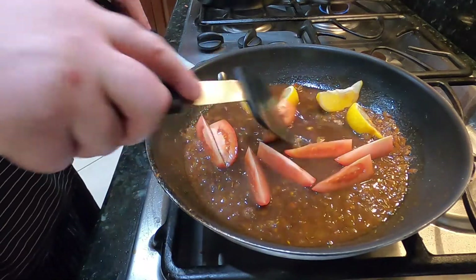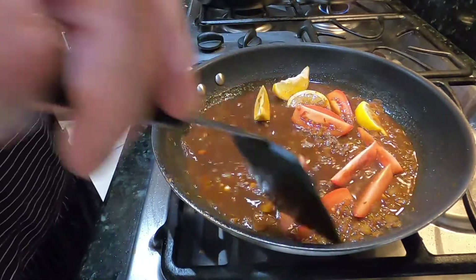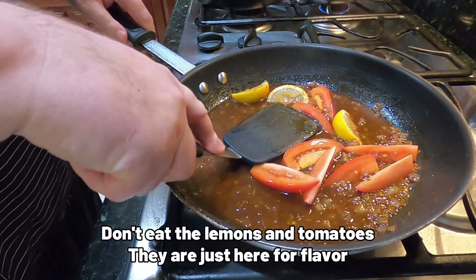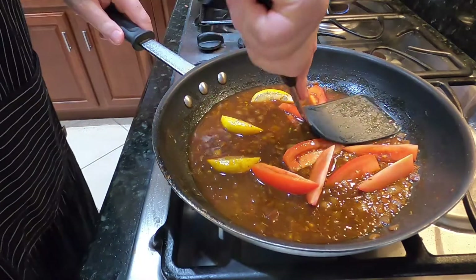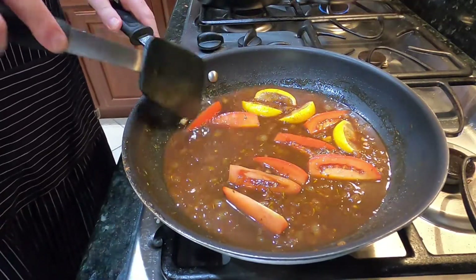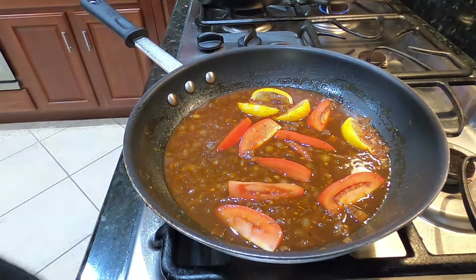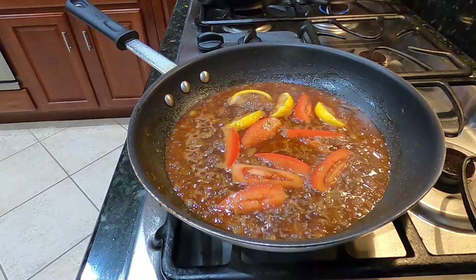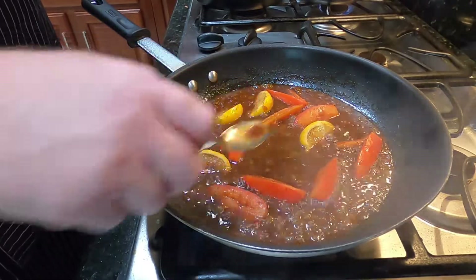We have one roma tomato sectioned into eight pieces and half a lemon quartered into eight-sized pieces as well. For a pound of shrimp, you don't need a full lemon, but if you're doing more you'll use a whole lemon. Just squish the lemon a little to release some juice. This is going to cook down quite a ways — the tomato and lemon will basically be mush by the time we're ready to eat. We're just going to keep cooking, reducing and reducing. This takes a while.